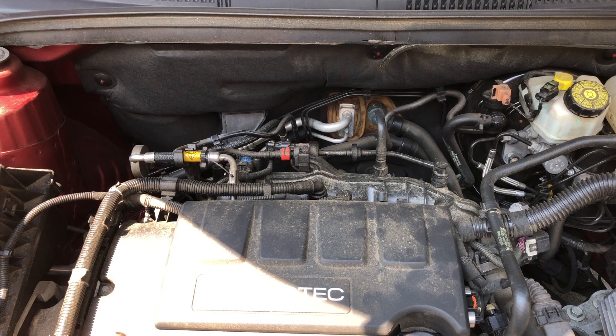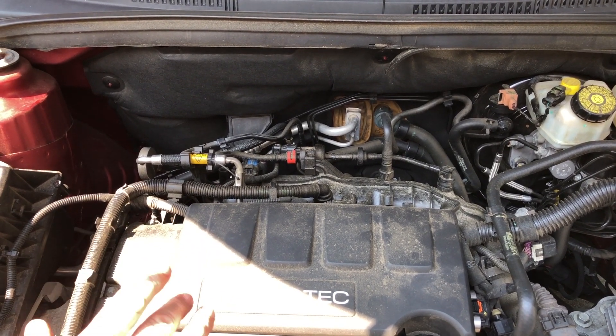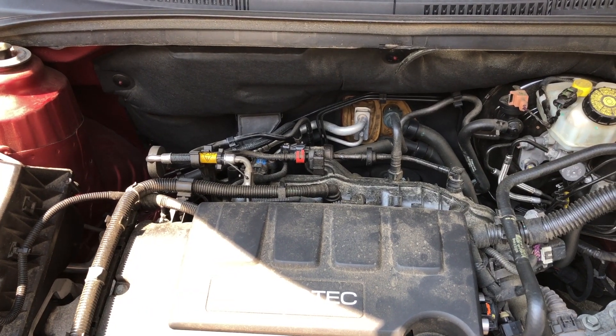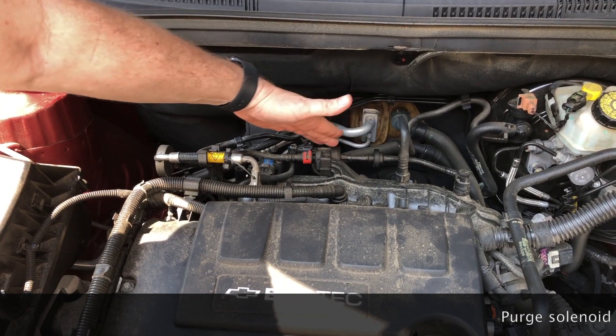Alright guys, we're going to be looking at an issue on this 1.4 liter turbocharged Echotech engine today, sitting in a 2012 Chevrolet Cruze. It's got a ticking noise coming from this purge canister assembly here.